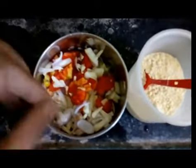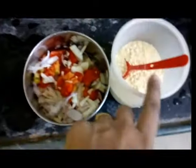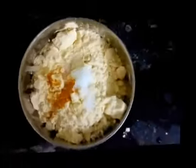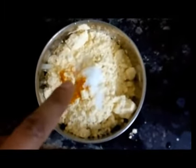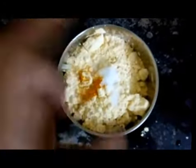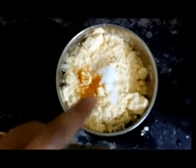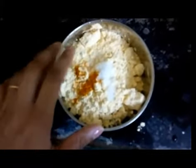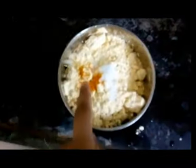After mixing all the cut vegetables — onions, tomatoes, and chilies — with salt, I'll be adding the besan and a pinch of turmeric just for color. For proportions: two small tomatoes, one big onion, one small potato, one chili, less than half a tablespoon of turmeric powder, salt to taste, and one full cup of besan.